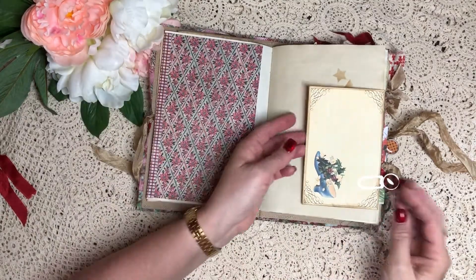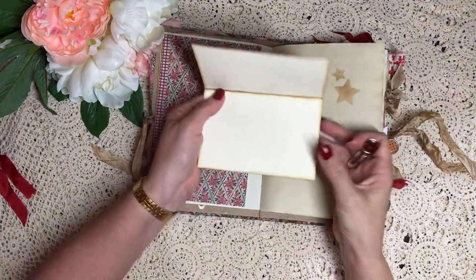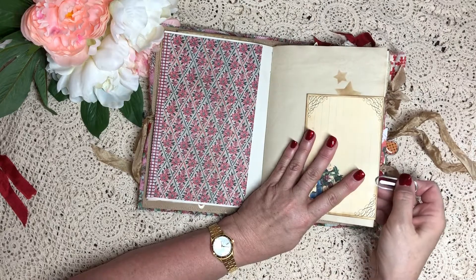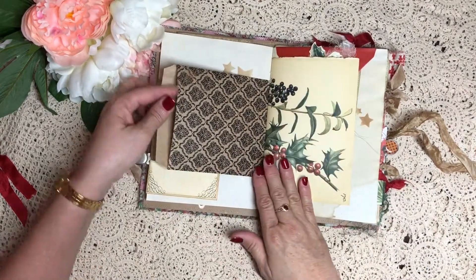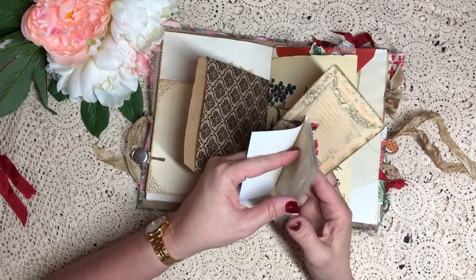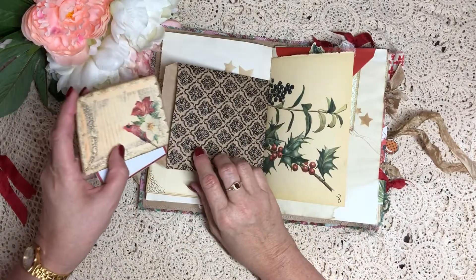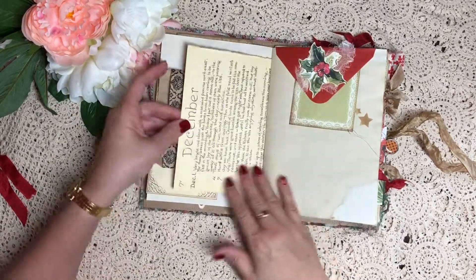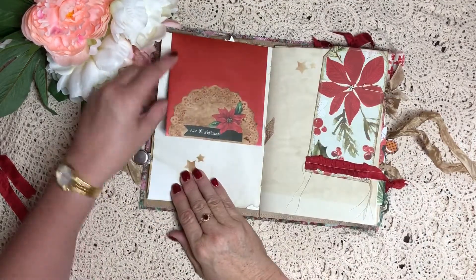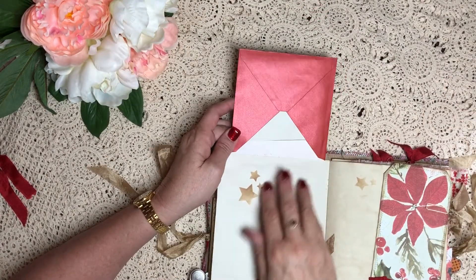Some wallpaper flip out, just another one of those printables, just got it tucked over the page. Just another little booklet - love making those booklets, they're beautiful. Some more Edith Holden paper and a journaling spot. It's a larger envelope - it's got a nice shimmer to it, I don't know whether you can see that.